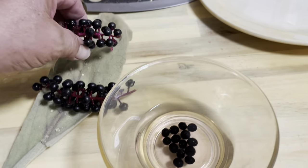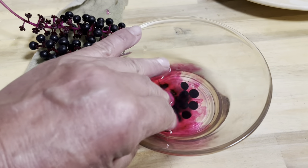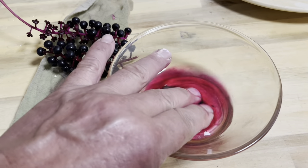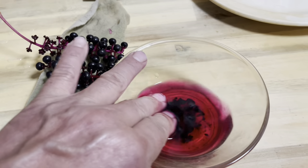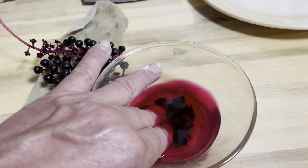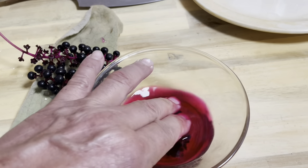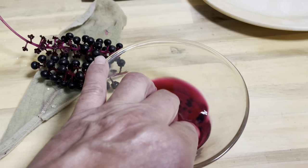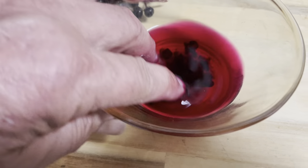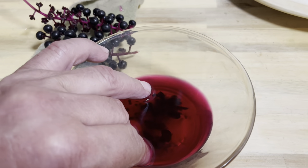I put a little bit of spring water in here in this bowl. Look how purple pokeberries are. I'm gonna smash them up with my fingers because people say pokeberries are poisonous — they'll kill you — but it's the seeds. If you crush the seeds, it releases the toxic stuff inside them.